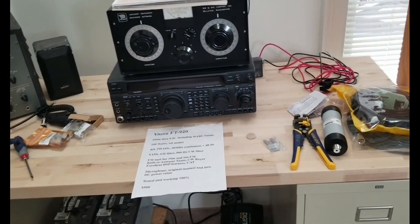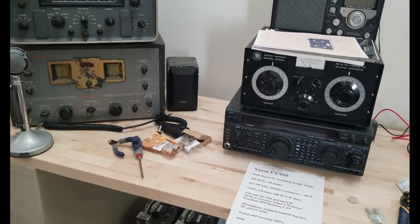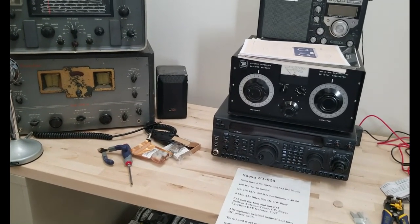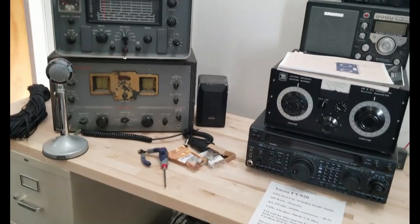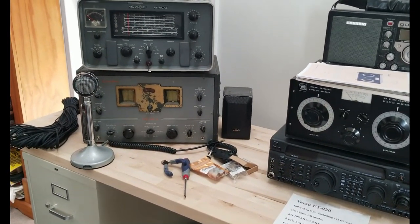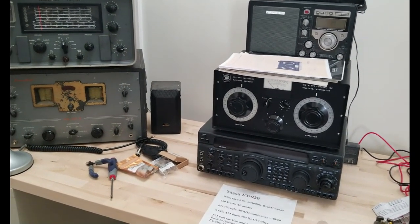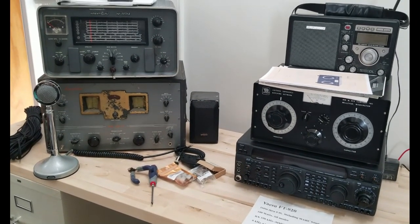I'm going to show you a little video about the hamfest too, so you can see the huge amount of equipment available. There are still a few more pieces I need, but since the ham show is only once a year, the rest will come from Amazon or local clubs. I hope this is interesting to you.